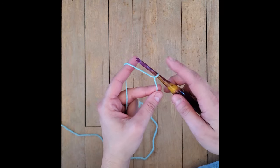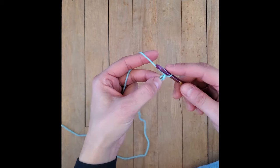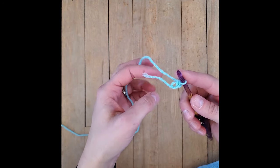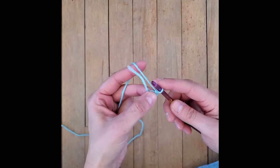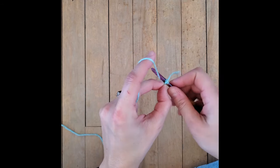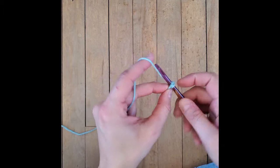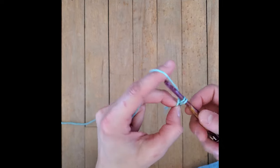The slip knot is on the hook. What I do is I chain one, and in that back loop of that first chain I stick my crochet hook through it - that's where I single crochet the first single crochet. So in this first round we are going to single crochet six into this hole. If you want, you can use the magic ring method. I pull that little piece over and crochet over it for the rest of the stitches. That's two, three, four, five.